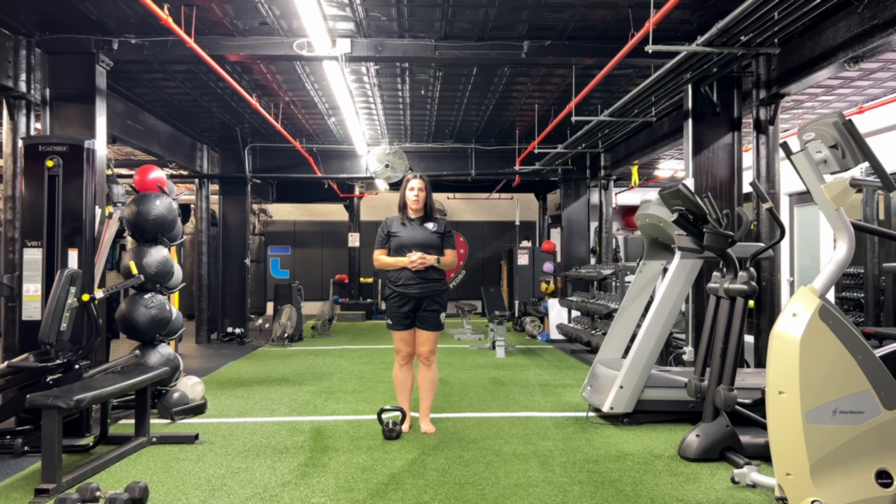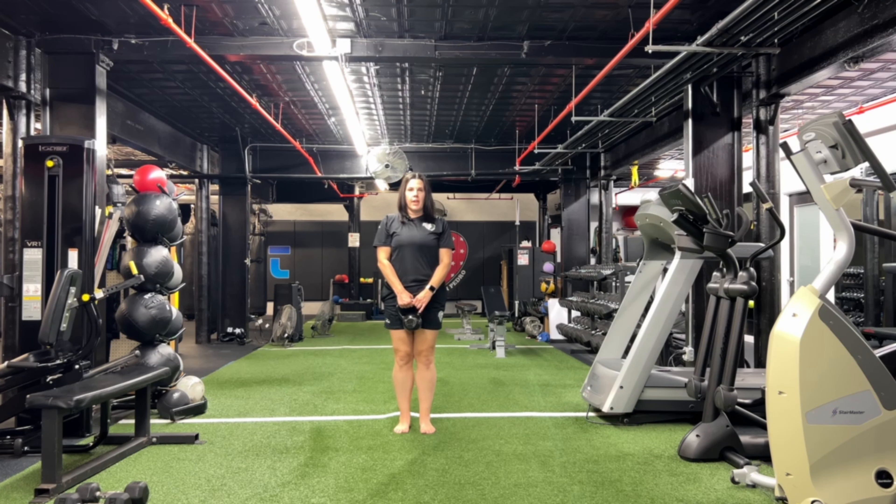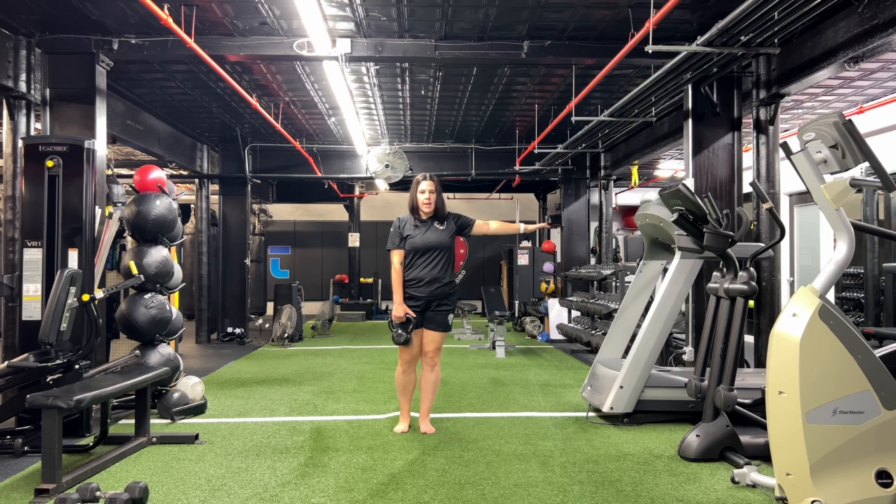This exercise is called a single leg RDL with a kettlebell. You're going to take your kettlebell, hold it in your hand. Take your other hand and bring it out to the side.